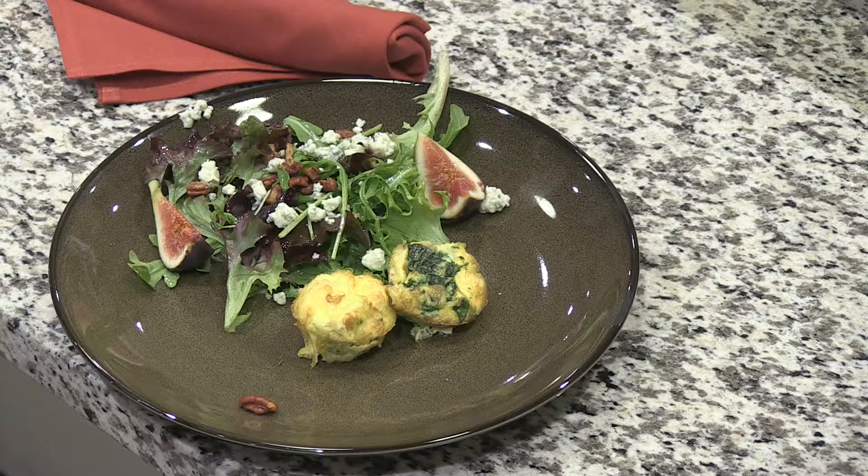Today we're focusing on folks that might be living at home and cooking for two — a small group — and that can often be a real challenge. Cooking in bulk is a lot easier than cooking for small groups, so I started thinking about what would be easy for anybody to do with very little knowledge of cooking. I came up with egg soufflé cups — you could call them egg muffins — and you can basically put any type of flavoring you want into these. As long as you like eggs, this is a very simple dish.